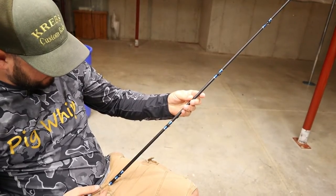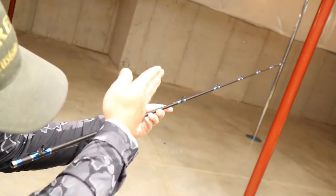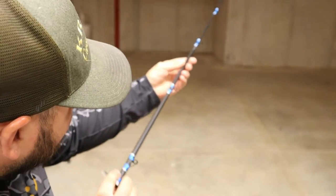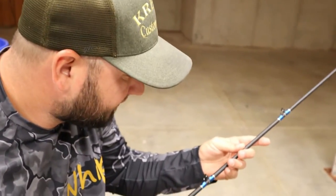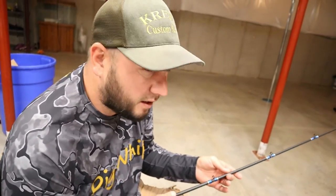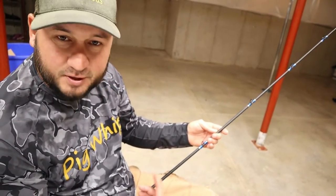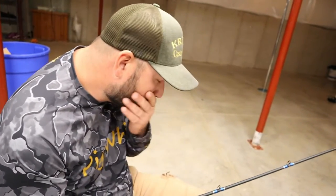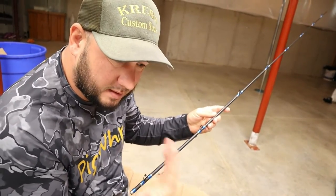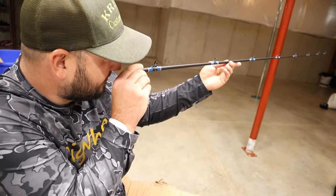How I line my guides up is I basically just eyeball them. I'll look down and keep eyeballing them, then flip it the other way — that'll help you see if any guides are out of alignment. It just takes a little practice and time, but after a couple of rods it becomes natural and it's pretty simple. You can also use a laser that straps into your reel seat, or line a piece of string down through there — there are other videos on that — but I think the best way is just to eyeball it. Take your time and make sure they're all aligned; look at it both ways until they're exactly perfect.